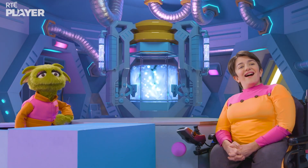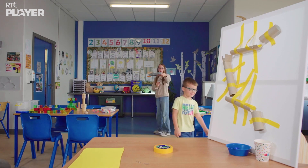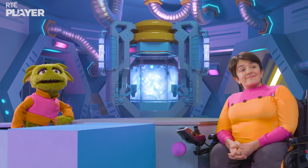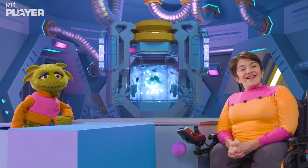Ready for takeoff! It goes really far! And straight, thanks to the paper clip. Nice work, Noah and Ina. Your upcycling was so uplifting!